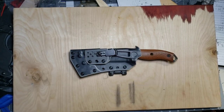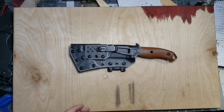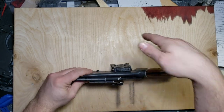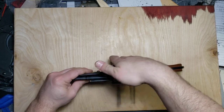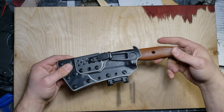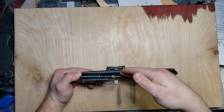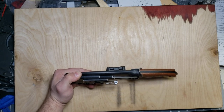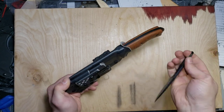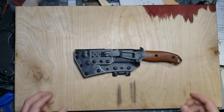The setup as it is right now looks like it would be for a left-handed carry, but it's actually set up for a right-handed scout draw — it's going to ride in the small of his back. He'll reach behind himself and draw with his right hand. The primary knife will be easy to draw, and for the secondary he said he'll just hook into the finger ring and deploy, or however he's most comfortable after practicing.